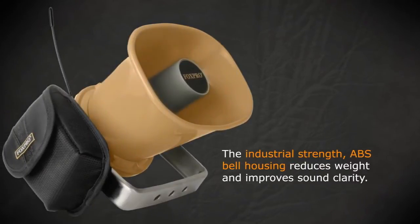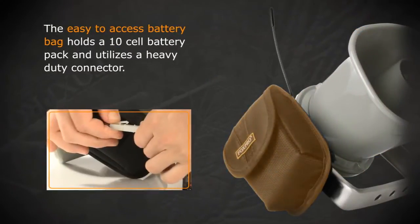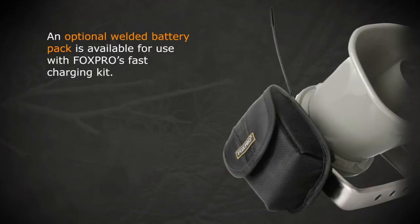The industrial strength ABS bell housing reduces weight and improves sound clarity. The easy-to-access battery bag holds a 10-cell battery pack and utilizes a heavy-duty connector. An optional welded battery pack is available for use with Fox Pro's fast charging kit.